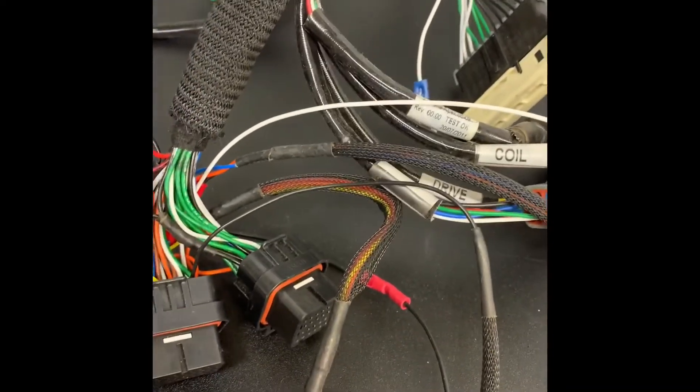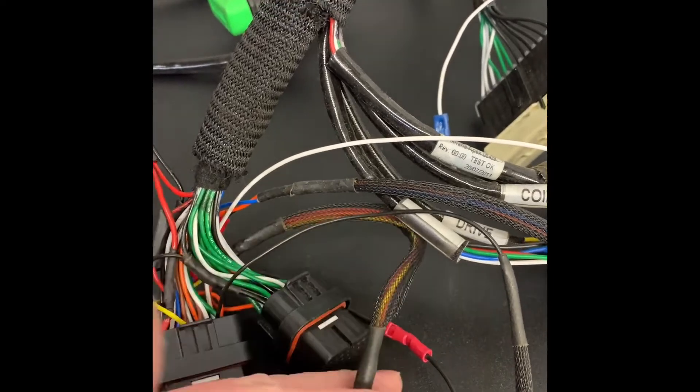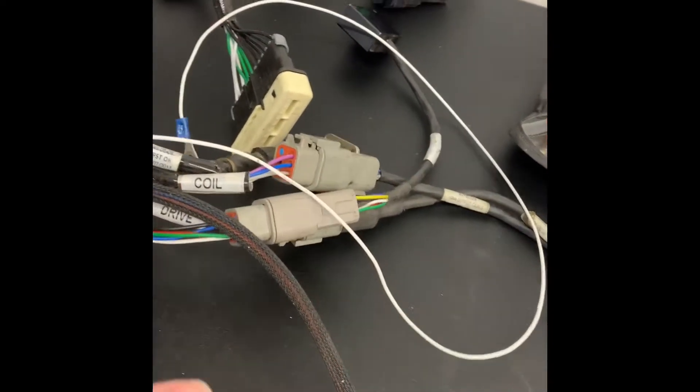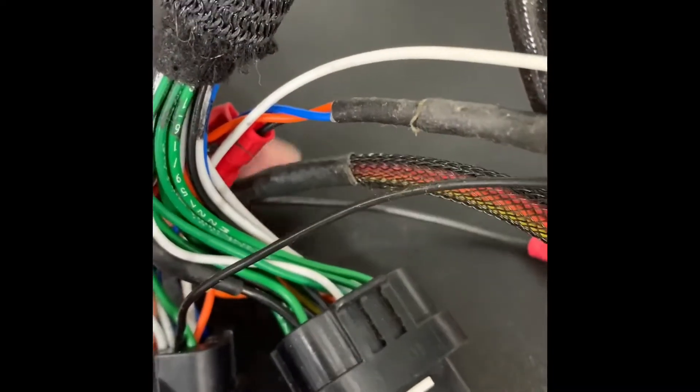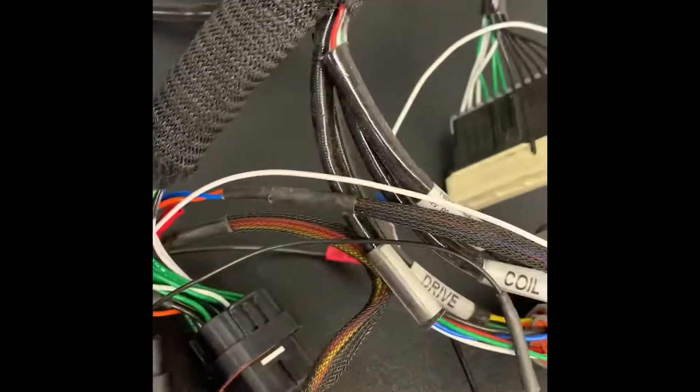Next I just need to clean up a few things. This is going to the fuel pressure sensor and it's got an extra ground — I don't know why we just have an extra ground, but you can see it popping out of the harness right back there. I'm going to try to integrate that with the other grounds in the harness.